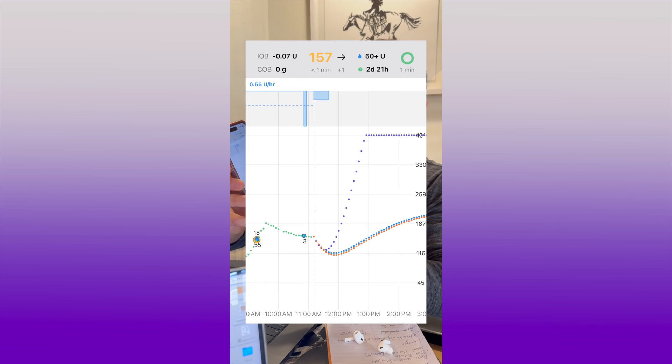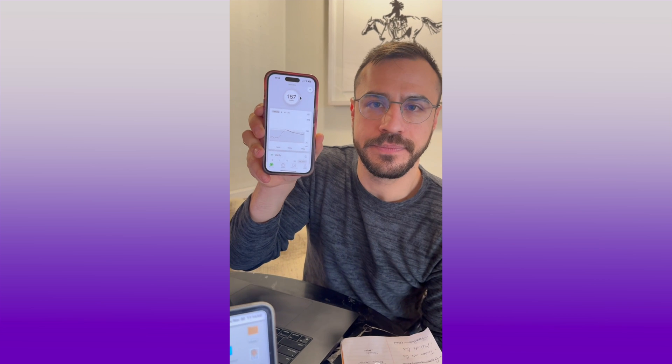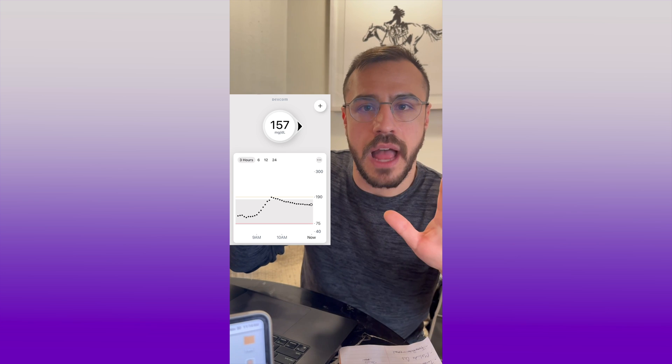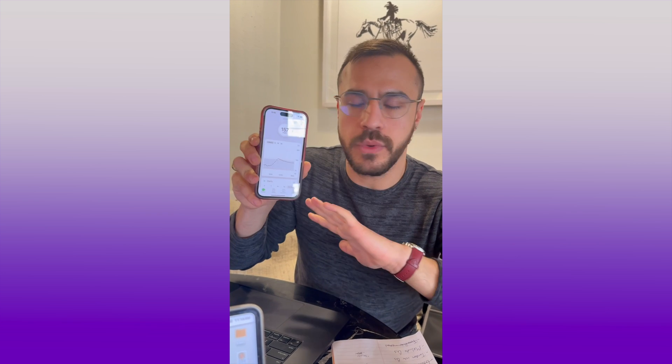It's my first day on IAPS, a DIY automated insulin system. I had overnight oats for breakfast and also cold brew with oat milk. Typically my blood sugar would spike after that — go over 180, maybe stay up there. My blood sugar three hours after I ate is 157 and I have a straight line. I spiked up, stopped at 190, and it brought me right back down. This would have never happened on my DIY Loop, and I don't think it would happen on FDA-approved systems either. I'm impressed.